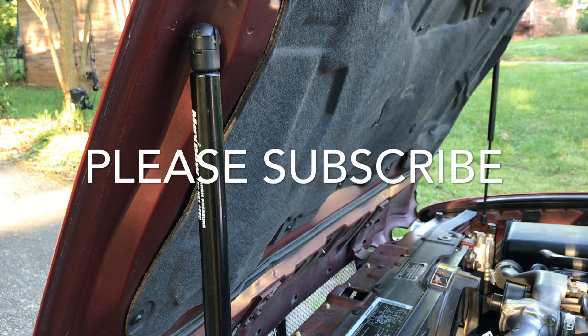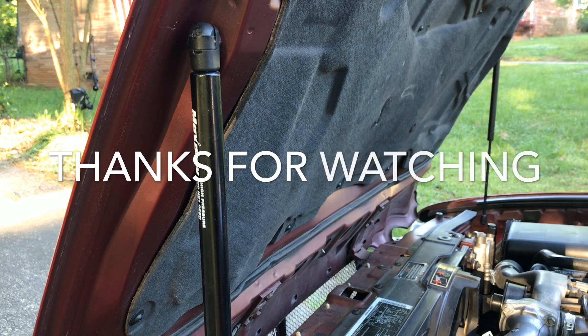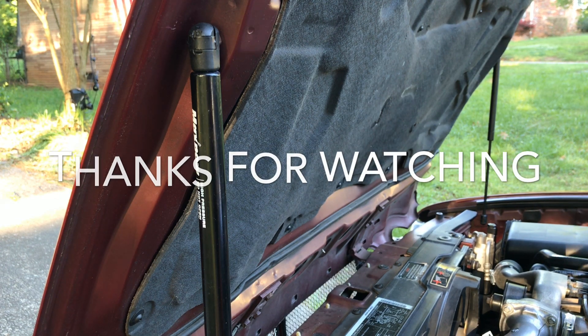I always keep saying, if I can do this, you can do it. Have a good day, thanks for watching. Please subscribe, hit the notification bell, and we'll talk to you later. Thank you.